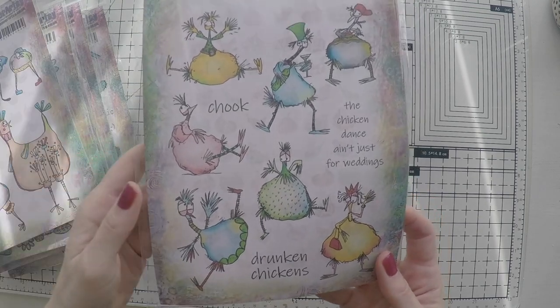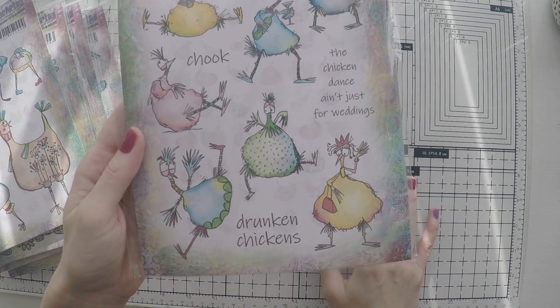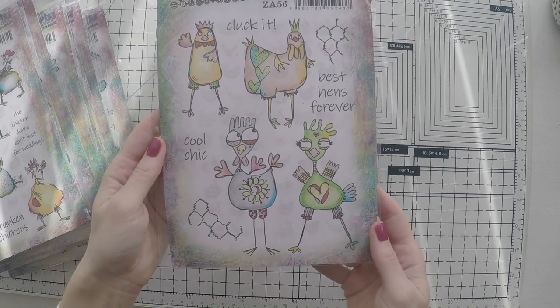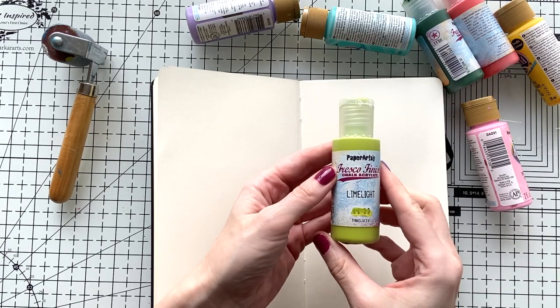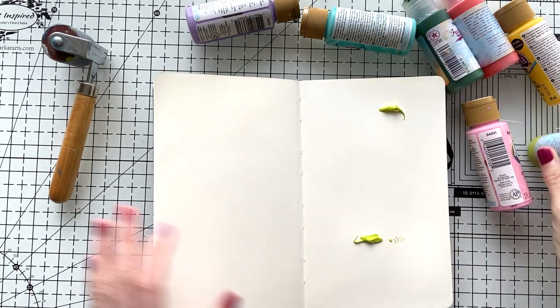I actually used one of these already — this one. I have an art journal page with this that I'm going to link down below. They are hilarious and I had so much fun working with these, and I'll keep using them in the future. So now I'm going to create an art journal page with the llama release. I find them super cute and it will be a little fun.